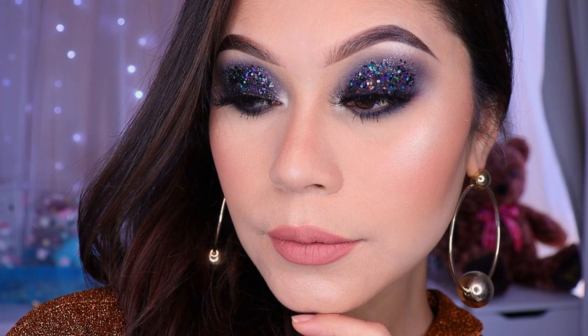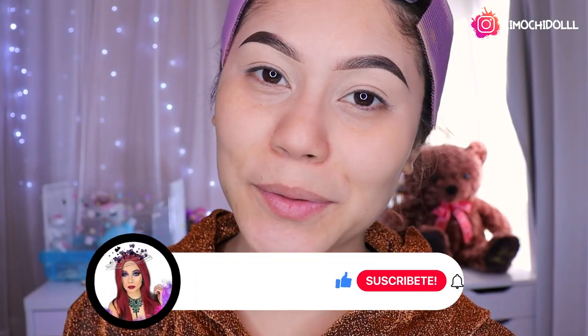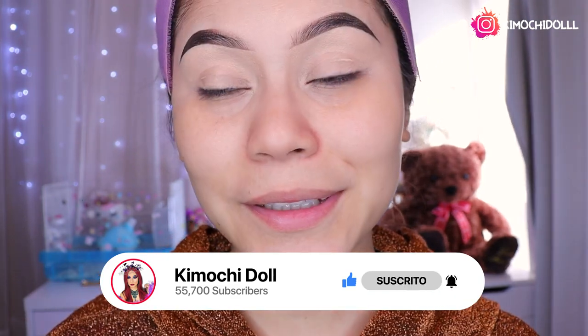Hola Kimuchitas y Kimuchitos, bienvenidos una vez más al canal. Si son nuevas las invito a pasar aquí abajito a suscribirse para que así no se pierdan ningún tutorial.